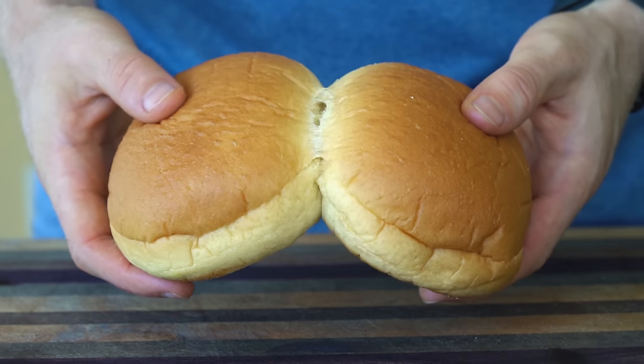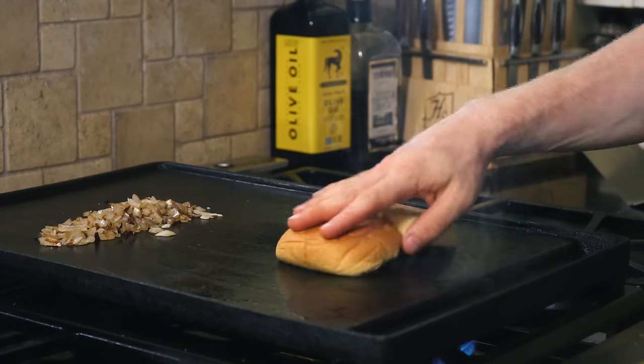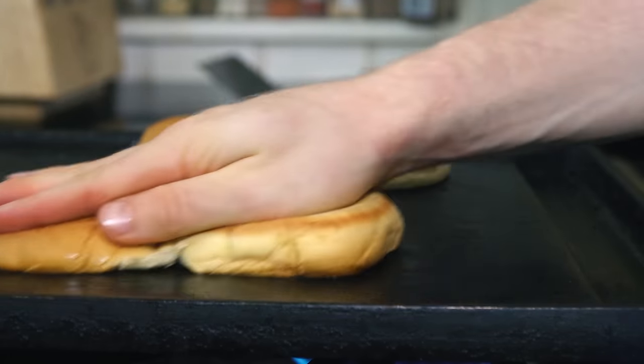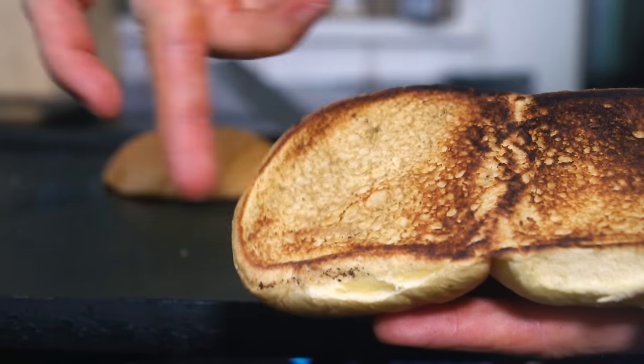Next, let's brown our buns. I love the Martin's potato roll for Smash burgers — it just seems like the proper Smashburger bun to me. I like to wipe the buns where the onions were with the residual butter and toast them. But if you need to add extra butter, you can. Again, the Maillard reaction comes into play to provide us with loads of extra flavor in addition to the texture.